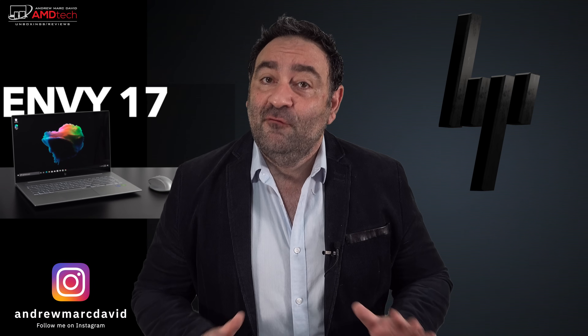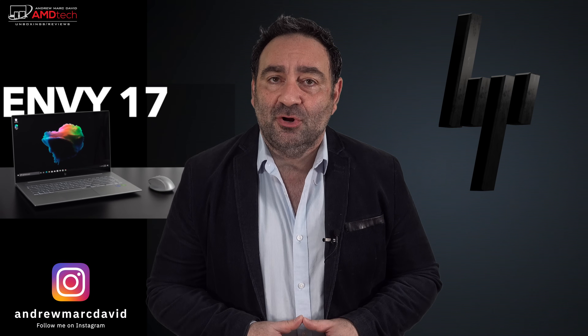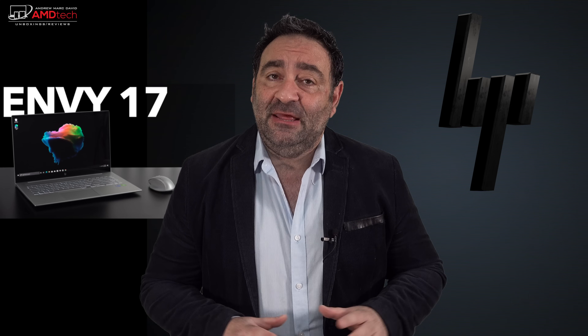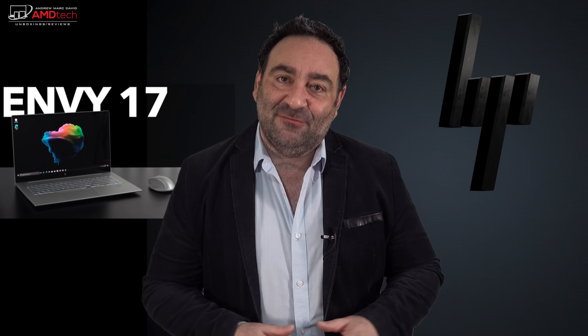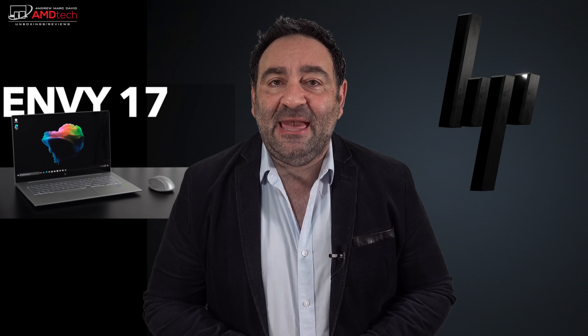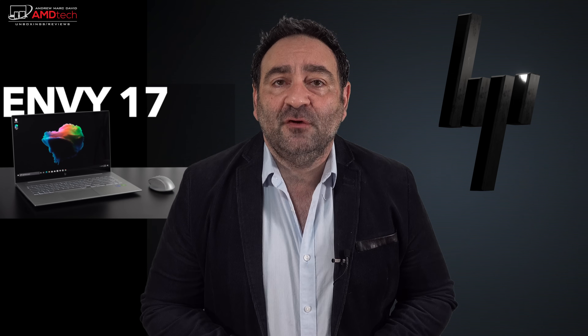If you follow my channel, you know I'm a big fan of the HP Envy line. I've reviewed everything from the HP Envy x360, both the 13 and 15 inch laptops, and the HP Envy 17 in years past. I wanted to find out what the new HP Envy 17 was all about, so I ordered one. It's got a 17.3 inch 4K display that is absolutely gorgeous, all-metal design, everything you'd expect with the Envy, and it comes in at a pretty decent price. Hey everybody, it's Andrew and this is my unboxing and first look at the HP Envy 17, all new for 2021.